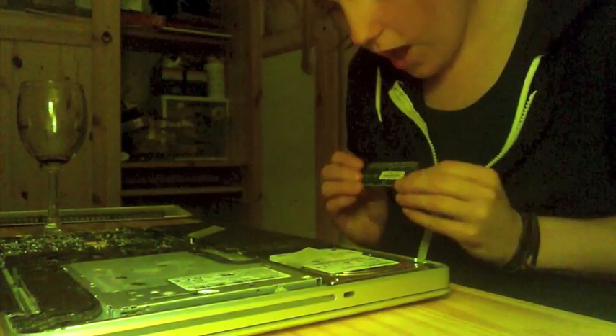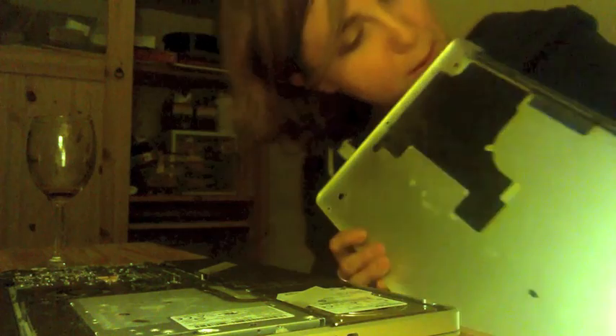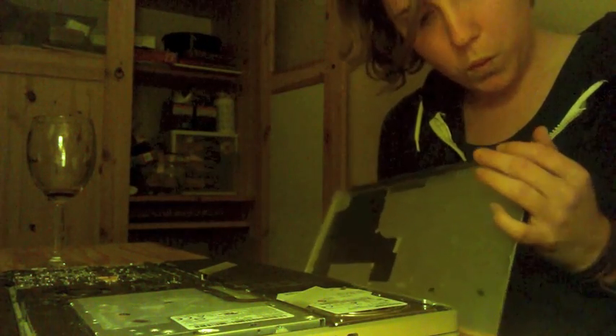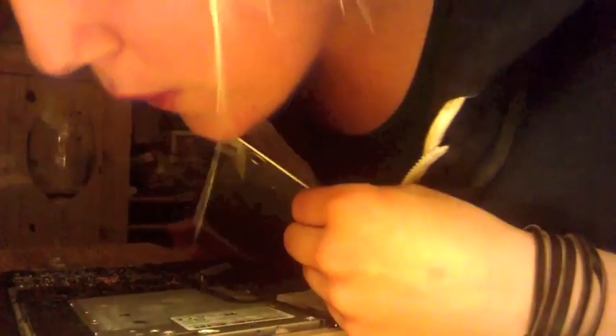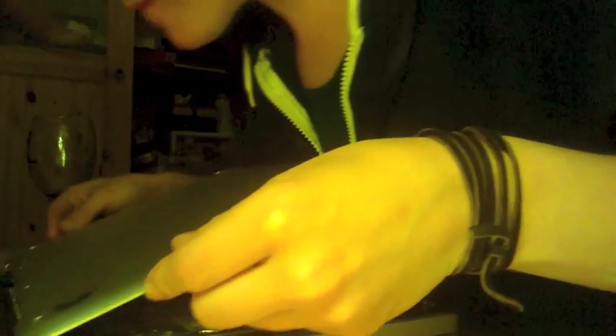Ah! Oh! How easy was that? Tray easy. Play your laptop like a flute!